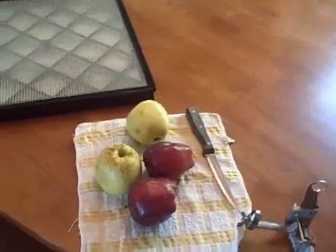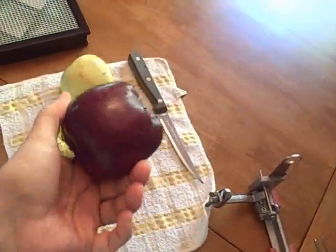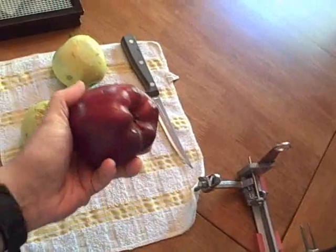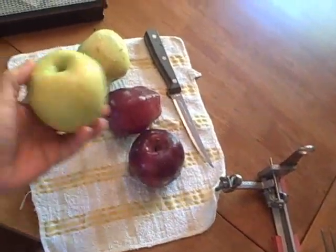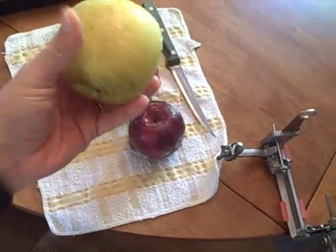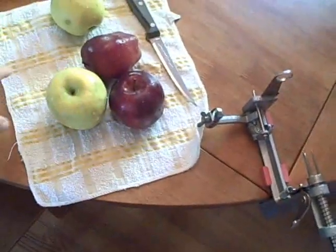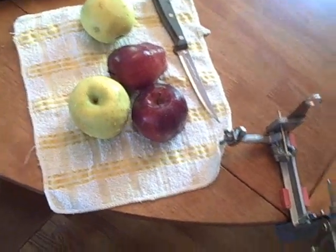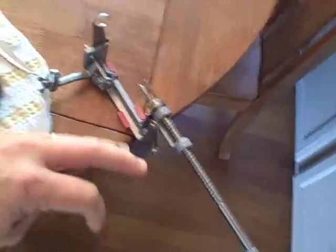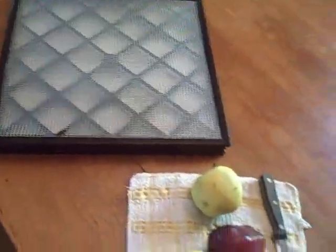Today I'm going to be dehydrating some apples. These apples are really mealy — they won't work real well to eat, but they're in great shape. They have some bumps and bruises. I pulled out some of the better ones and kept them to eat, but I'm going to dehydrate these and a few more — about six apples — and I'll show you once I get them done.